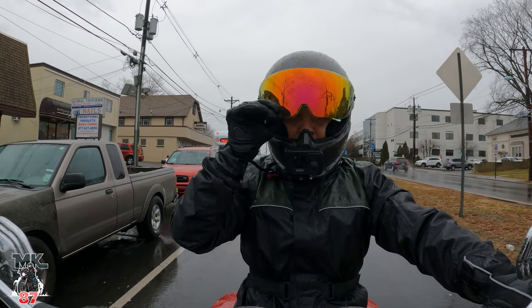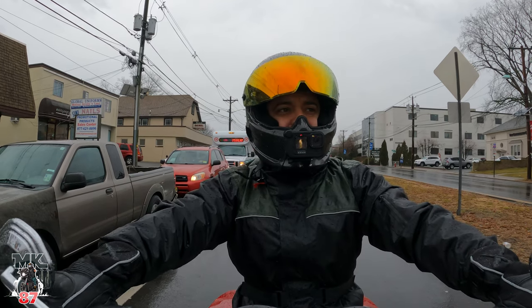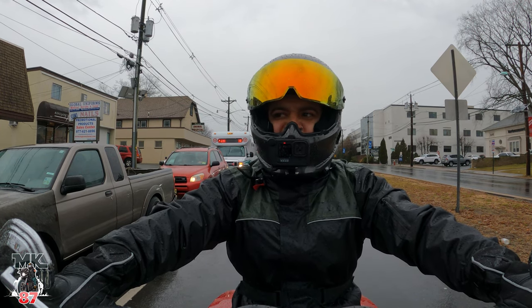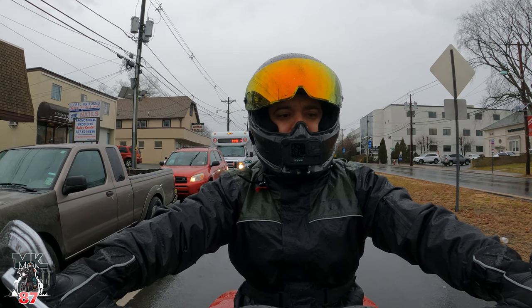I got to put the lock pin on this Rurak helmet shield because it keeps fogging up on me. But like I was saying, I don't tend to plan around a rainy day when I'm on the bike. I do have my rain mold on though, which is awesome.